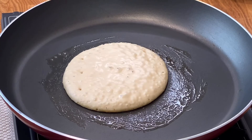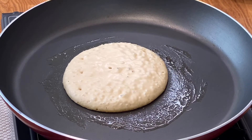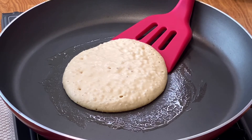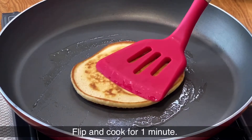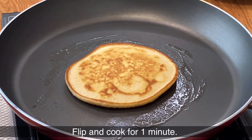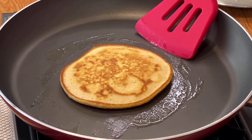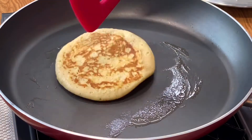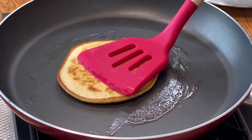In about two minutes, you'll notice the top of the pancake is slightly dry and bubbles have formed — that means it's time to flip. Take a spatula, flip the pancake, and continue cooking on medium flame for another one minute. After about a minute, flip and check — yes, it's done! Time to take the pancake out of the pan.